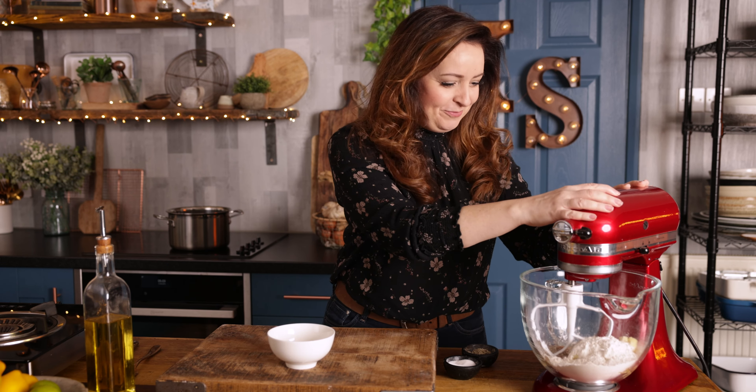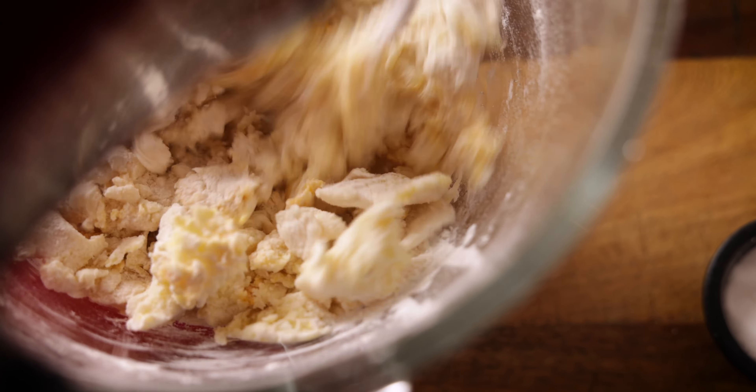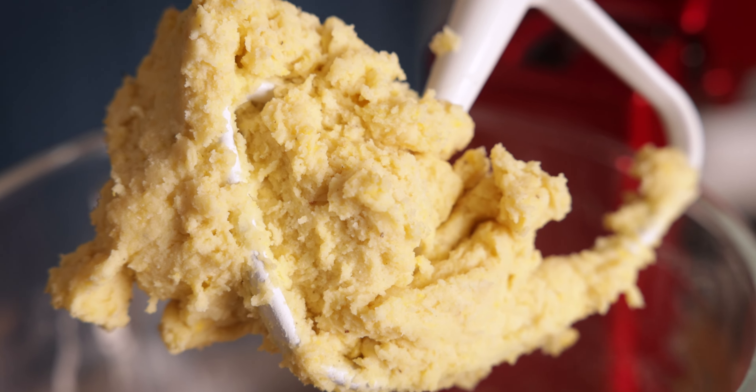I know I said no fancy equipment needed and I'm using my stand mixer, but you can genuinely do this in a bowl by hand — I've just got this sat here so I'm going to use it. Mix for a few seconds until it all comes together, using just enough flour so that your dough isn't sticky. If you use too much flour the gnocchi will be gluey, and if you don't use enough the gnocchi will fall apart whilst cooking, so you may need to adjust the amount of flour depending on how moist your mashed potato is.